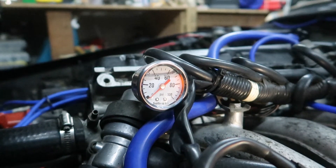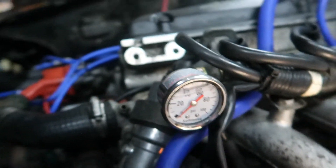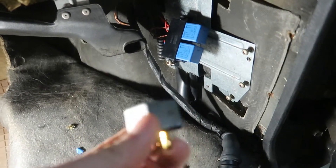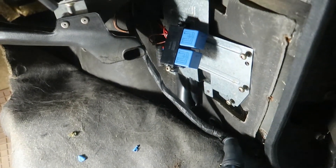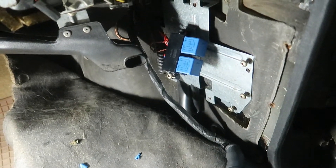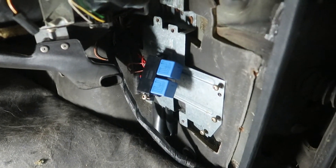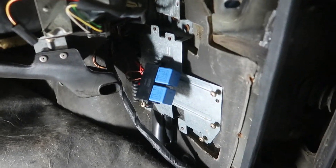I'm going to try priming the system to see if this gauge leaks at all. How I'm going to prime the fuel system is I'm going to take this incorrect relay I mentioned earlier, take out the correct relay, plug this in, and the fuel pump will run when the car is off and the system will be primed. When it's primed, I'll be able to see if the gauge leaks. If it doesn't leak, it'll be safe to drive, and if it does leak, I'll be able to catch it in time.